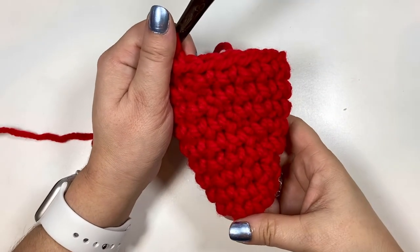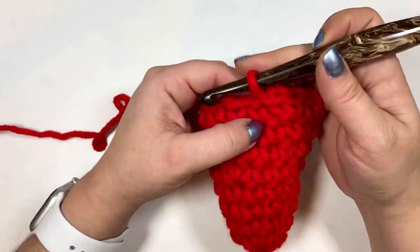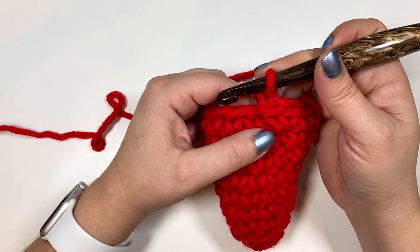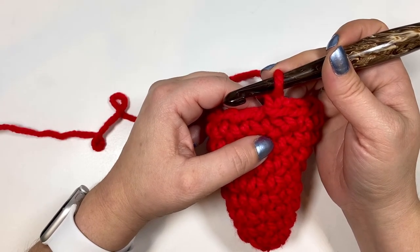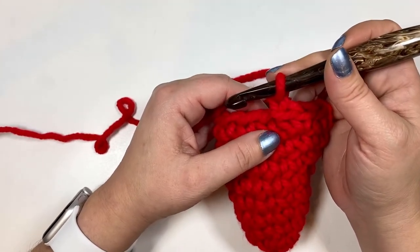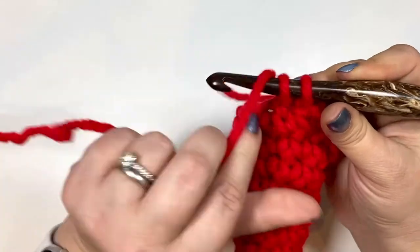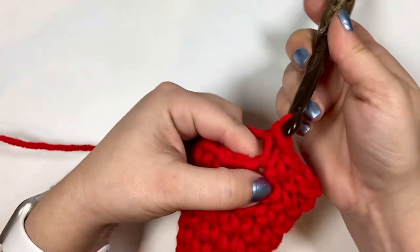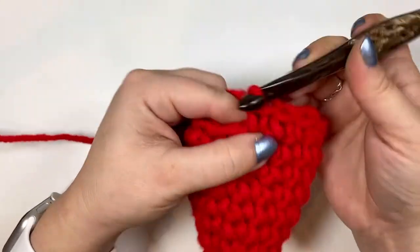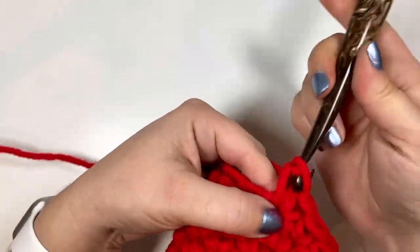I have my nine rounds here and we are ready for round ten. Round ten is also going to be an increase round — we're going to do a single crochet in the first four stitches, then an increase, and repeat that around. For round ten we want a total of 18 stitches: four single crochets and then an increase. Repeat all the way around.